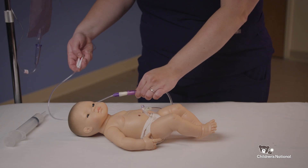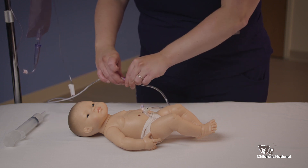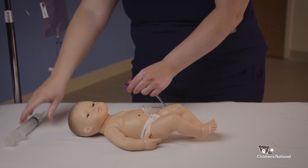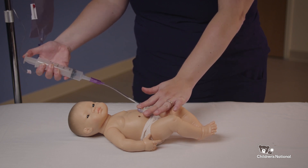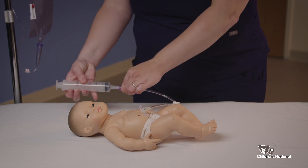Once the solution is completely in your child, close the roller clamp and close the clamp on the extension tubing so no solution drips out, and unhook the gravity bag from the extension set. You can now flush a small amount of water into the extension tubing to clean it out. Use the catheter tip syringe and again insert 5 to 10 mLs of water into the extension tubing. Close the extension tubing and unscrew the syringe.